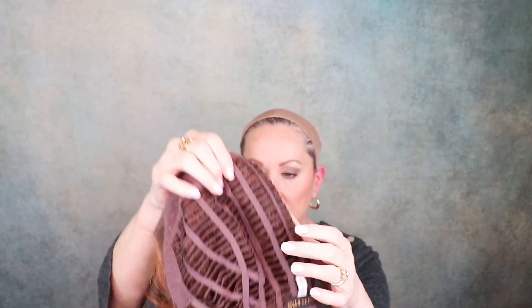Let's take a quick look at the inside of the cap. This is a center mono part, extended lace front, closed ear tabs. This has pull adjusters, extended felt nape, and stretch here. There looks like there could be the smallest amount of permatease here, but I can tell just by this it's not going to be much.